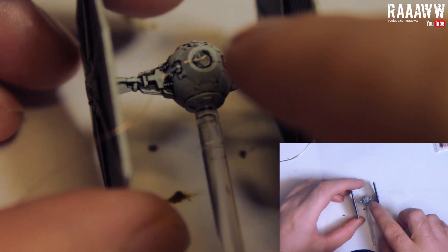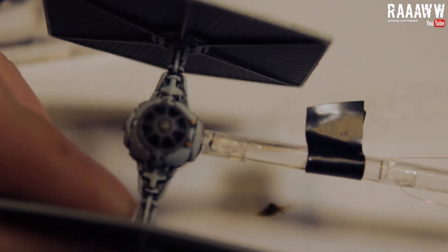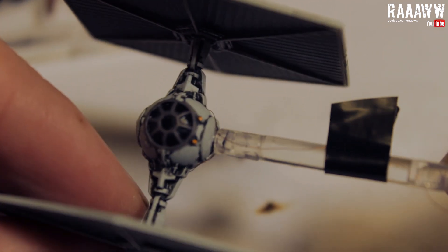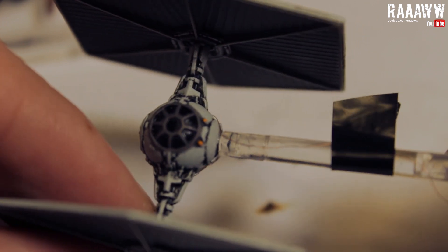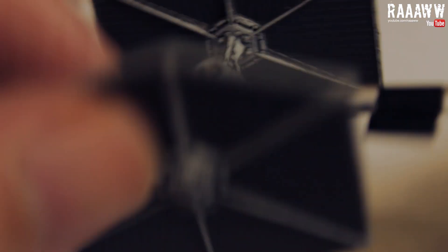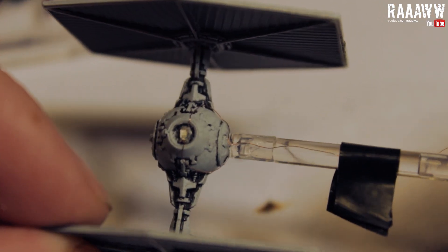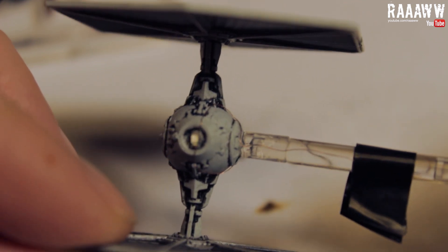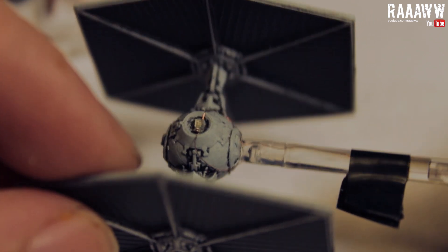Try to hide the wires as well as possible. I ran them out of the dark areas of the ship and then down the bottom. Make sure that one wire is on the front of the stand and one wire on the back — the one on the back should be the positive. It should look something like this. I used a piece of tape to keep them in place. Put a little bit of super glue where the wires meet the top of the stand.